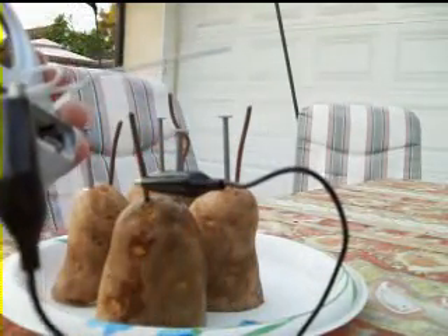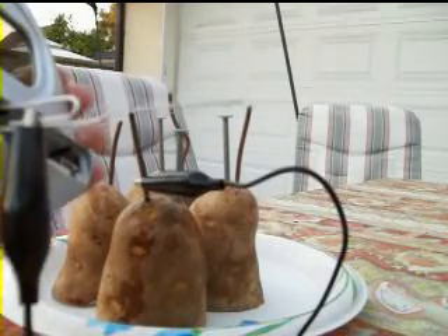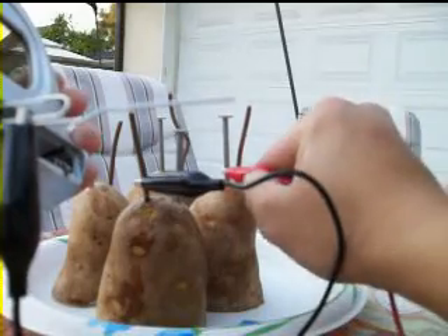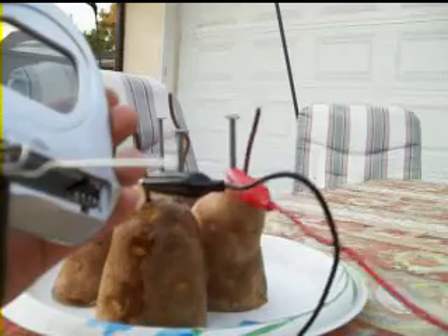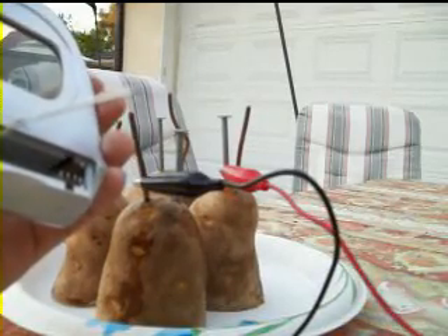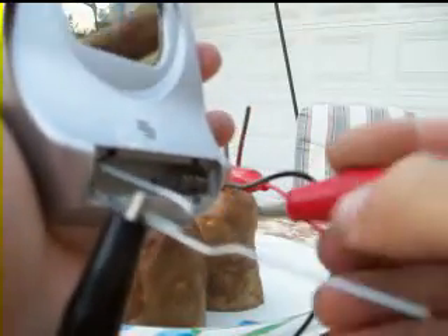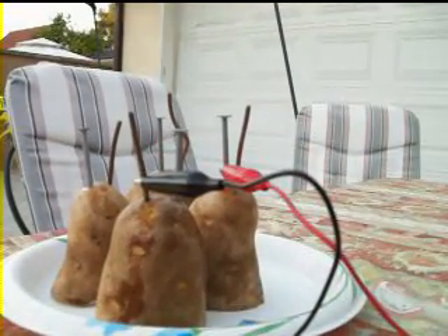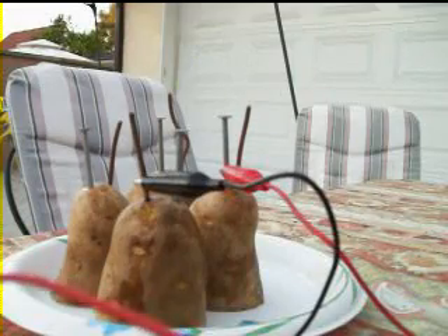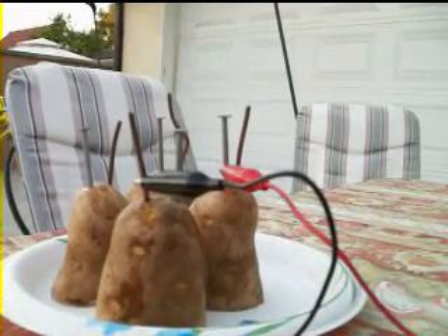Next, I'm gonna take another lead and take it from the negative terminal, which is the zinc nail, and connect that to the negative terminal on my clock. So I have completed these steps so far: I have connected positive and negative to my clock, and positive and negative to my potatoes.